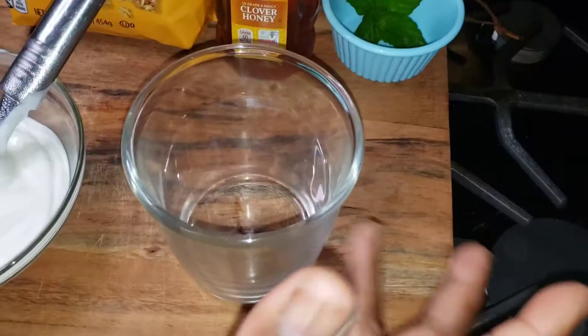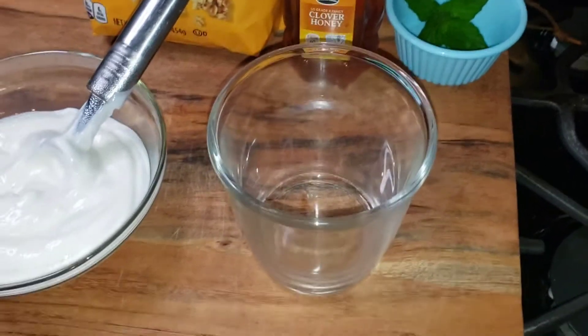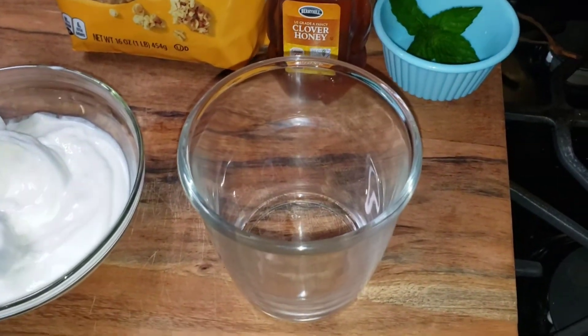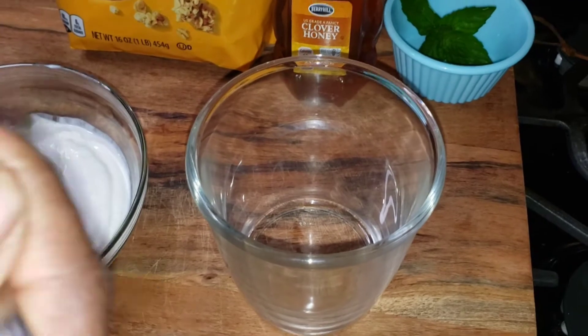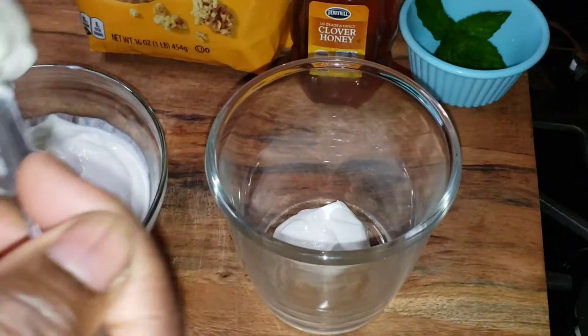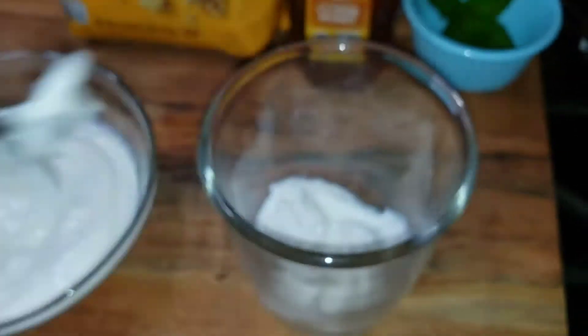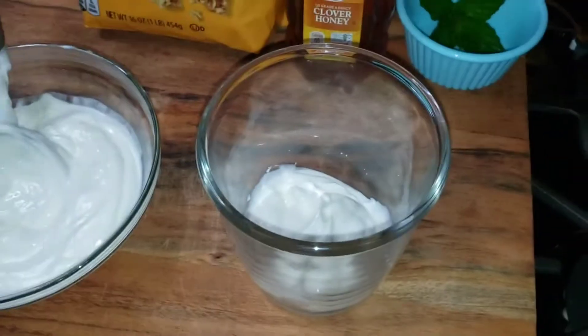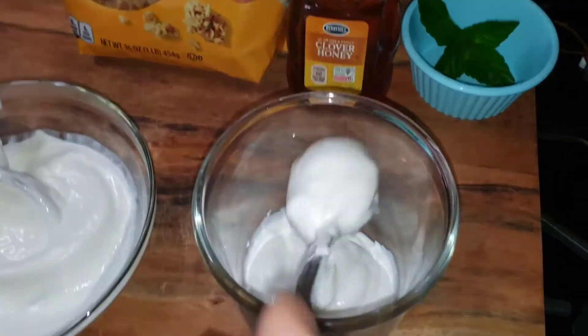Get your glass, cup, bowl — whatever you want to put it in. For me, I'm going to start with my yogurt, so I'm just going to put a little layer at the bottom, like so. A little bit more, and then I'm going to layer it with some granola.